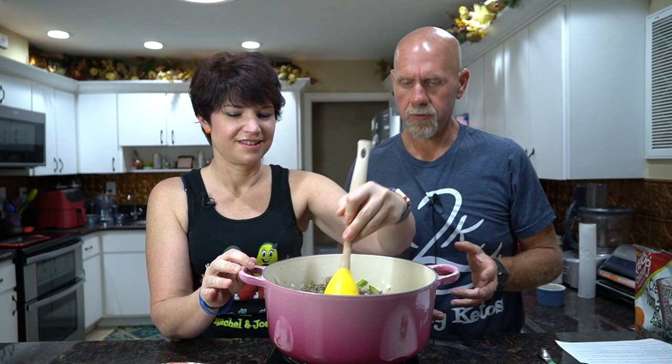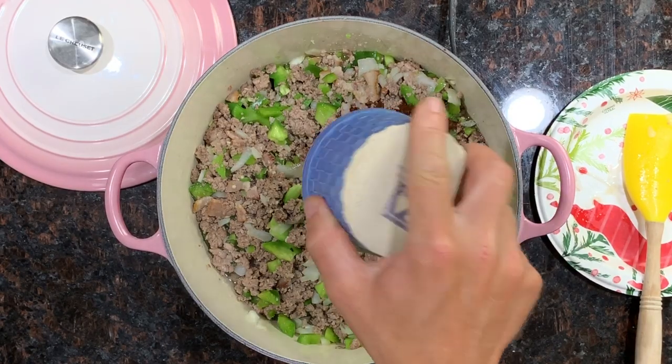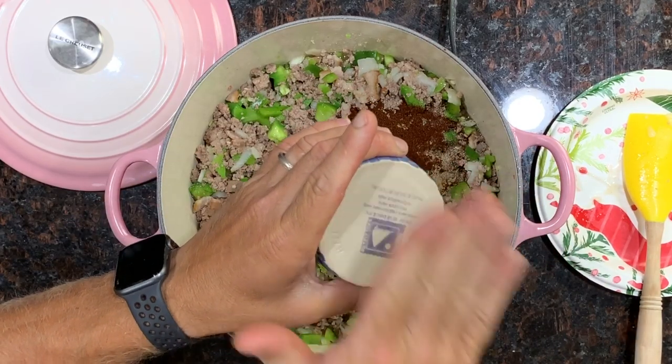Now we're going to let this cook for a couple of minutes and try to soften up our vegetables. Now that our vegetables are pretty much softened up, we're going to start adding all of our spices. We've got chili powder — a couple of tablespoons — cumin, about four teaspoons — a teaspoon of black pepper, and a couple of teaspoons of salt. Everything is down below in the recipe. You can make it spicier if you want. Your cumin to chili powder ratio is almost two to one — actually, chili powder to cumin.